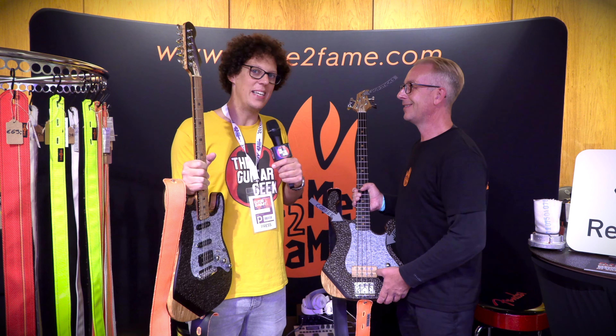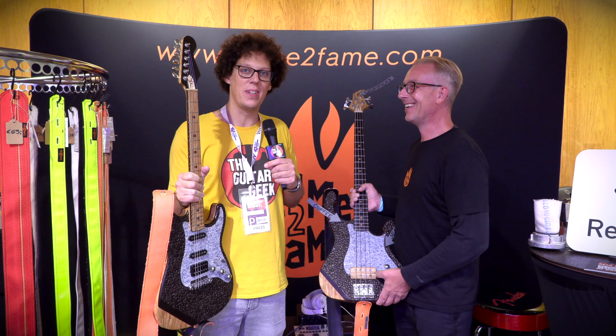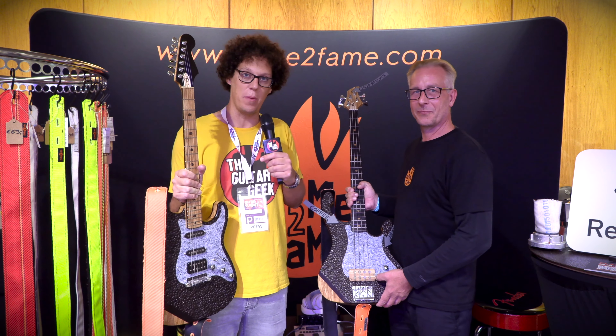Chris is very good at his job because he's answering all the questions before I get to ask them. That's amazing. So if you do really want to support something that's good and back in the guitar world again, then flametofame.com — you should go there. There'll be a link in the video description.